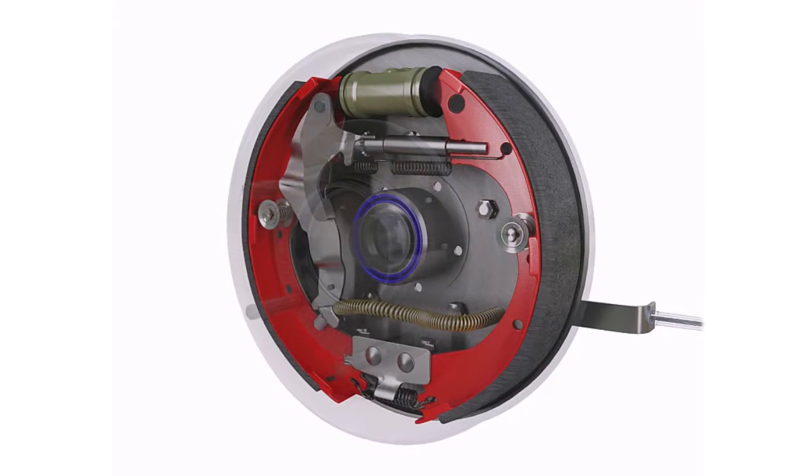Axle seals leak slowly at first and can be identified during routine inspections of the brakes, making it possible to detect and resolve an axle seal leak without brake shoe contamination.